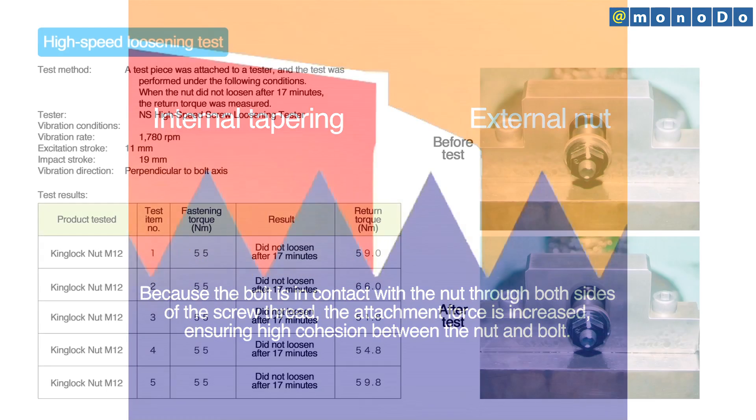The King Lock Nut doesn't loosen at all, even in a vibration test lasting 17 minutes. Izushi have verified that result by measuring the return torque after the test.